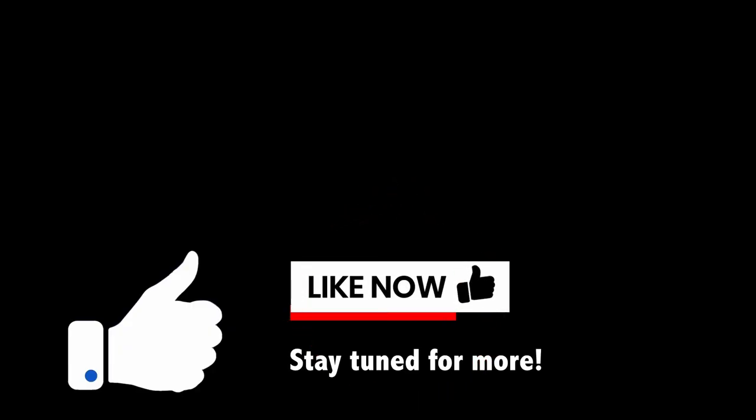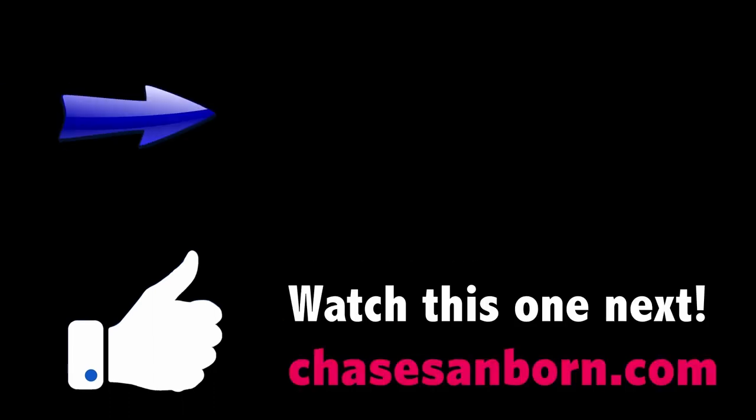The Brass Tactics 660 routine will continue in the next episode in this series, and you'll either see that one overhead or another video that YouTube thinks you'll like.